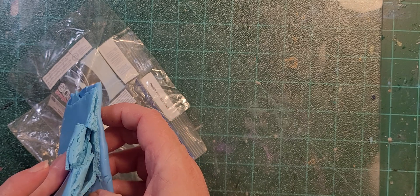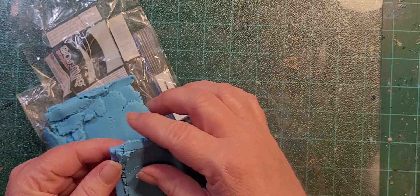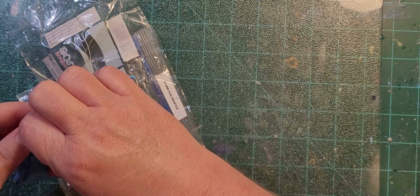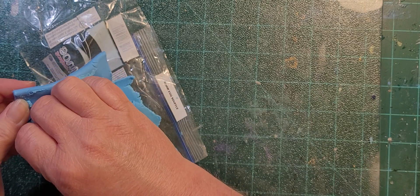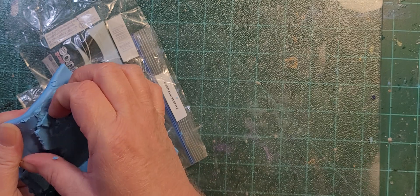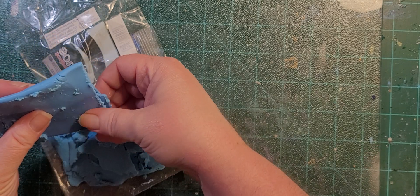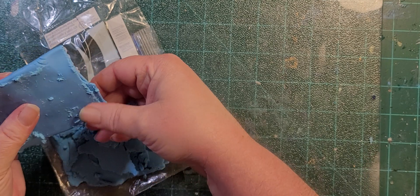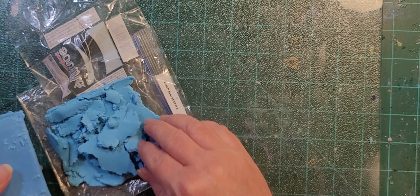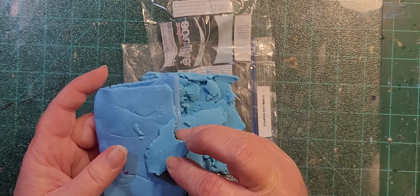The last time I used this color I actually opened a whole new package because trying to get it separated was really weird - it was like completely two different colors of blue but it was the same clay. Why is it so stuck together? I don't know if it was sitting in the sun and got bleached, or if it's a bad batch. It's like two different shades of blue - can you tell? I can tell and it bugs me.